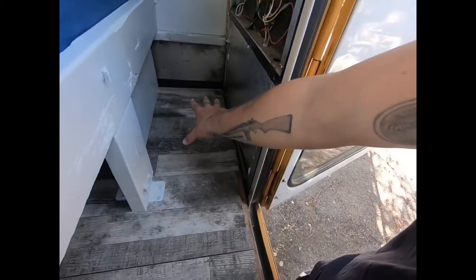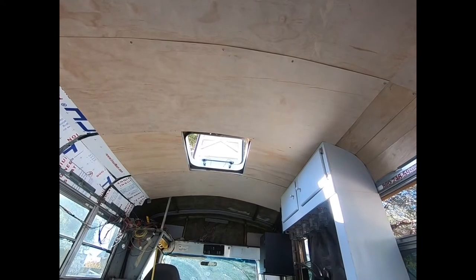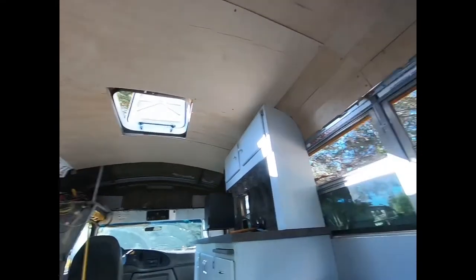The batteries are still kind of undecided about where they're going to be, but most likely down here somewhere, maybe under here. Kind of want to put them underneath the bus. Still feeling it out. The panel's going to be somewhere up on the roof - not exactly sure yet.